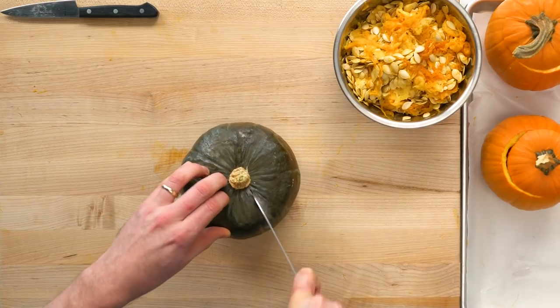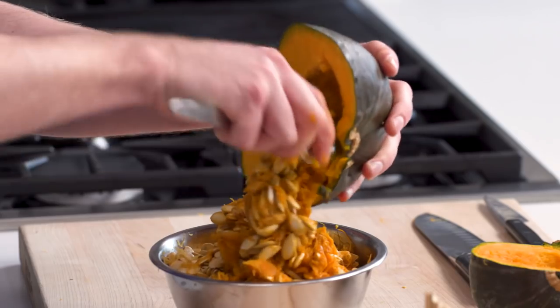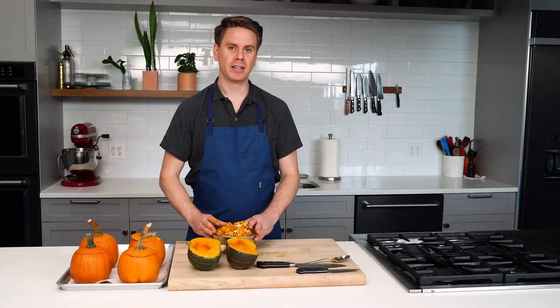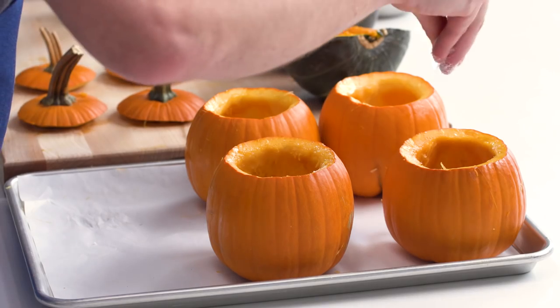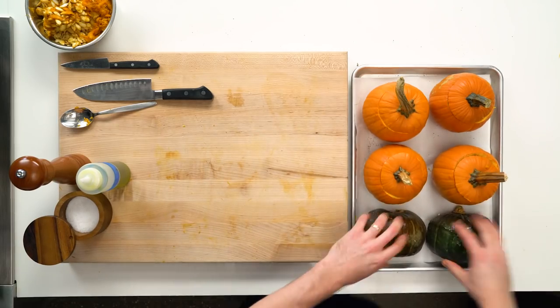Use a paring knife to cut the tops of the pumpkins as if you're making jack-o'-lanterns, then scoop the pulp and seeds out of the cavity. We've got a big bowl of pumpkin and squash seeds — you can definitely set these aside and sort through them to make some roasted pumpkin seeds for a snack, or if you don't have the time, relegate these to the compost pile. Rub olive oil on the inside of the pumpkins and kabocha squash, then season them all heavily with salt and pepper. Tops go back on the pumpkins, squash goes cut side down on a parchment-lined baking sheet, and everything goes into a 350-degree oven for about an hour.